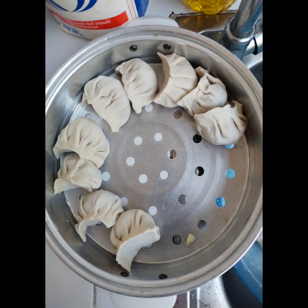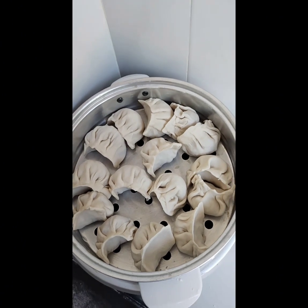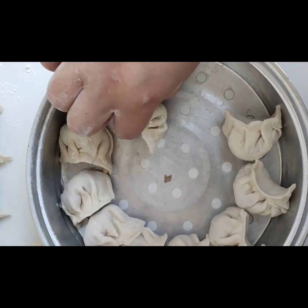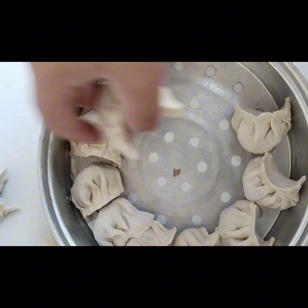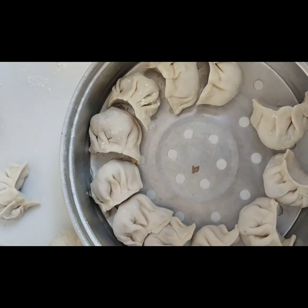I live in a small space so I work in two or three batches of mumu in the same steamer. Once I finish the mumu, I arrange the dumplings into the steamer, making sure there is enough space for the mumu to breathe.